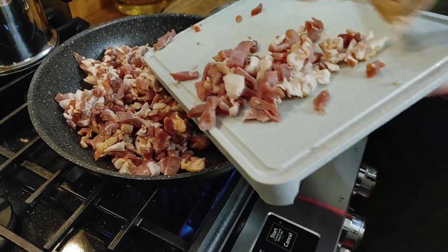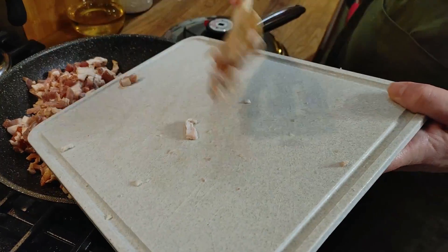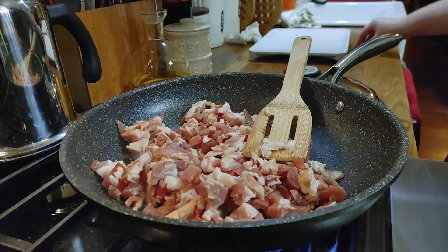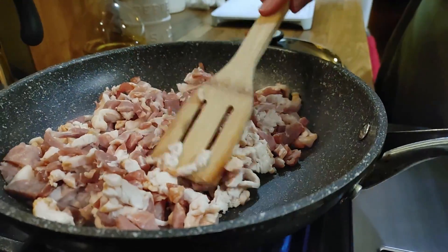Got a lot of teenagers here tonight. It's the night before Thanksgiving, so we're going to have something really good for them to eat — something they like. Everybody loves potato soup.